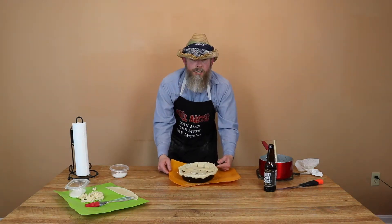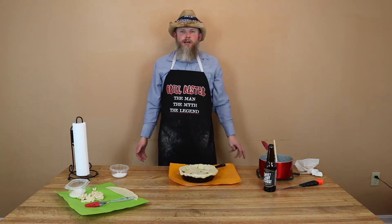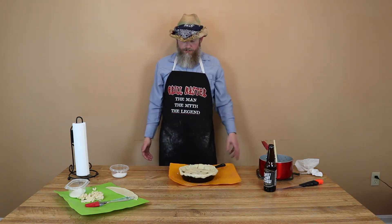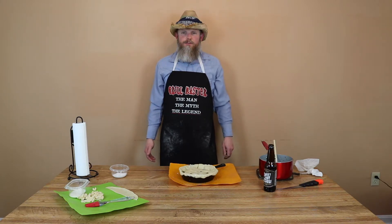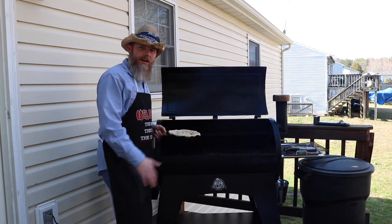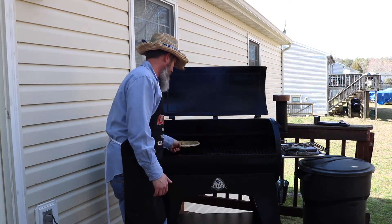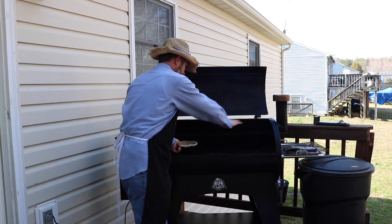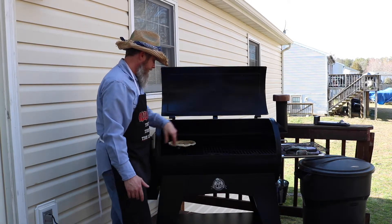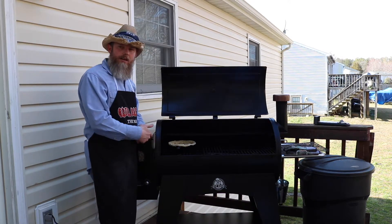Peach cobbler — about to take it out there and throw it on the pellet smoker. I think it's going to take about 30 minutes, but we'll see what happens. Alright, so we've got the peach cobbler out here, got the pellet grill all heated up, it's running good. We're going to set that down here on this side — we want to keep it away from the fire as much as possible. Most of the heat and smoke is going that way, so I want to cook it down on this end.